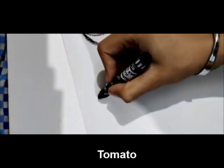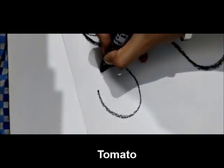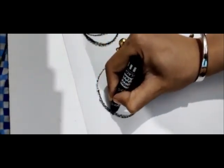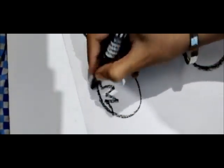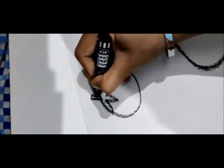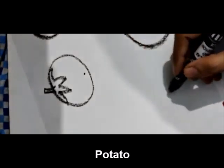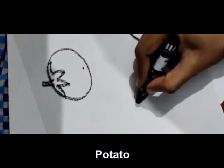Our next vegetable is tomato. Again, for this we will make a circle, and we will make leaves and a stem. After tomato, we will make potato, and for potato we will make an oval shape.